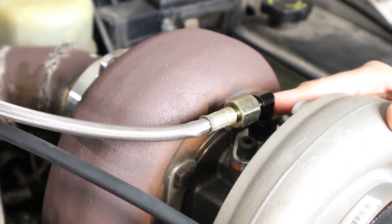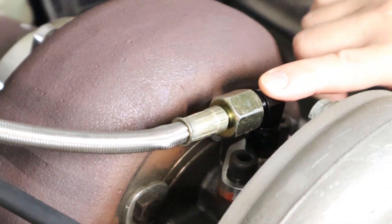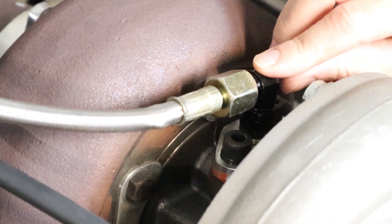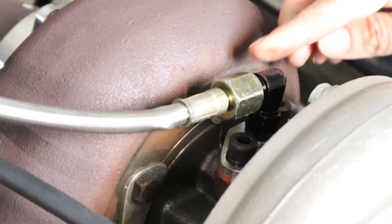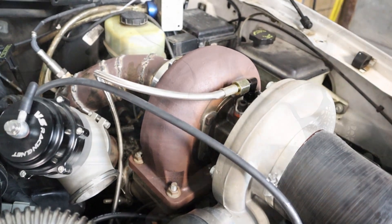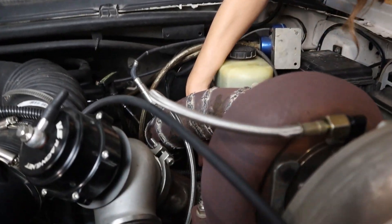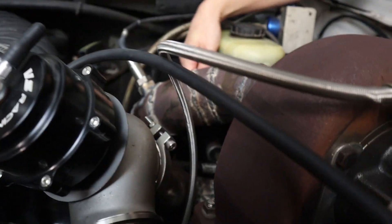Now on to the oil system. We've got to put a dash-four elbow on here so that the hood of the truck will close securely. You remember when we did our up-pipe video — this sensor down in here was hitting the pipes, so we had to put an elbow on it too to get clearance.